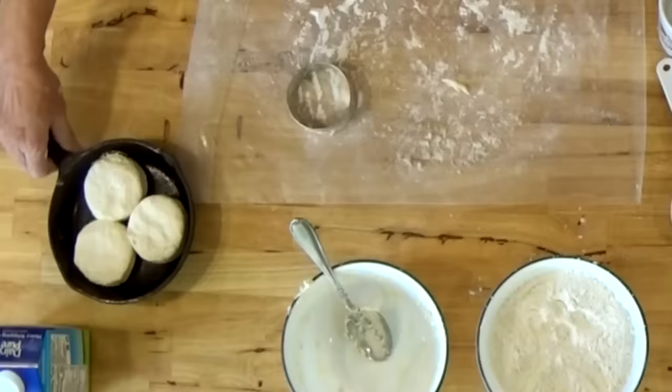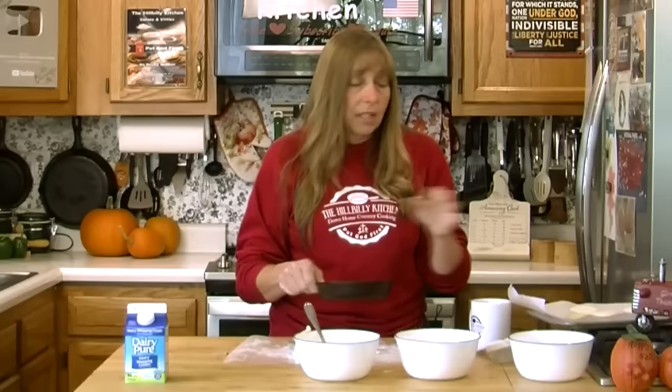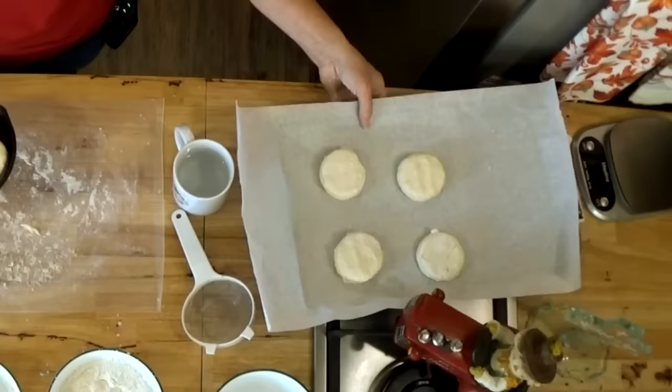Preheat your oven to about 450 degrees for these biscuits — a little bit hotter than my usual 415. They're going to bake in 10 to 12 minutes depending on your oven. You'll see the difference in the ones that are in the pan with the sides touching and the ones that are on the cookie sheet.